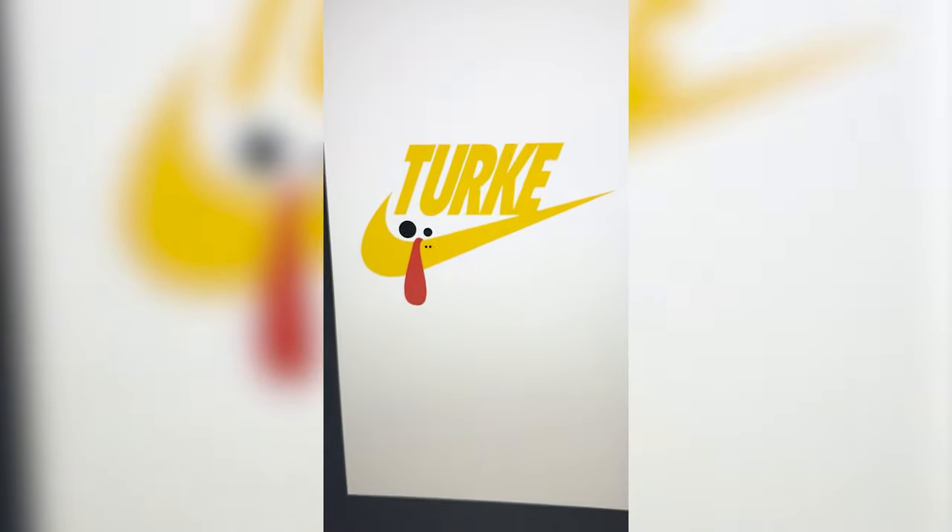Lastly, I'm gonna add in a couple of eyes and a nostril. And here is the final result. Love this one. I think the name is so clever. And honestly, just the beak being the swoosh — 10 out of 10. It's so cute. Let me know what you think in the comments.